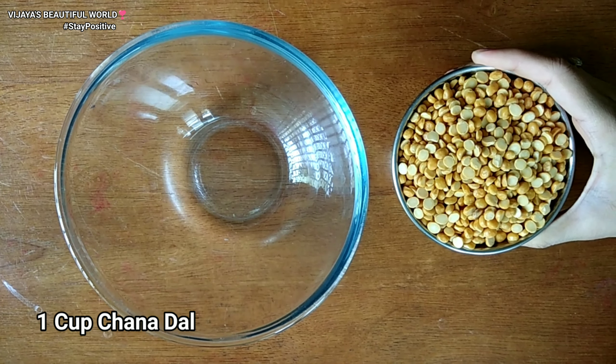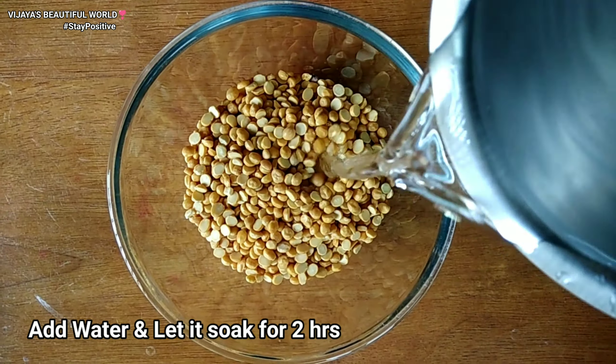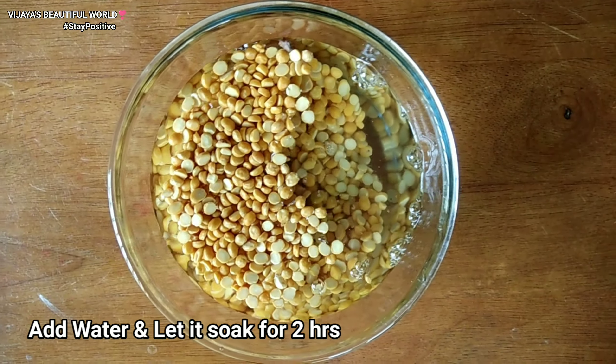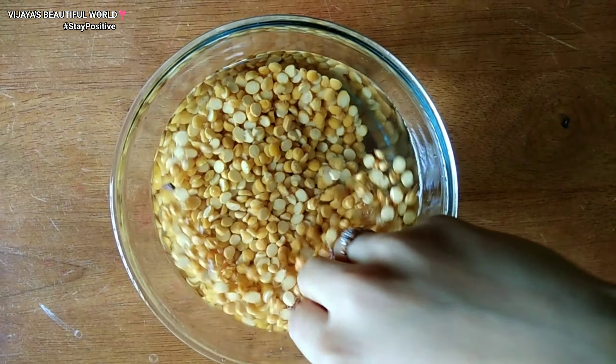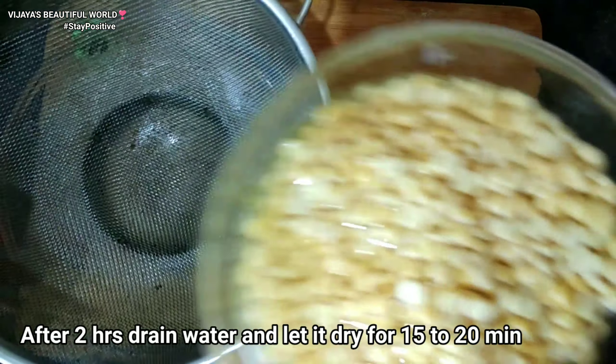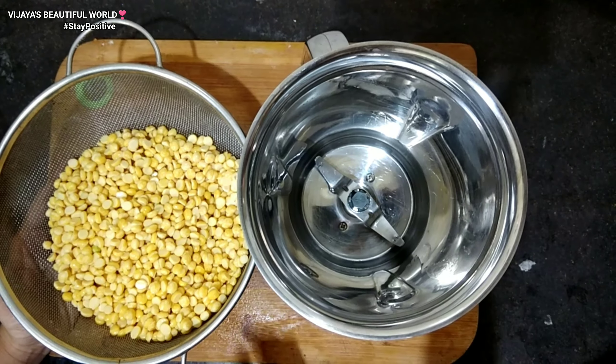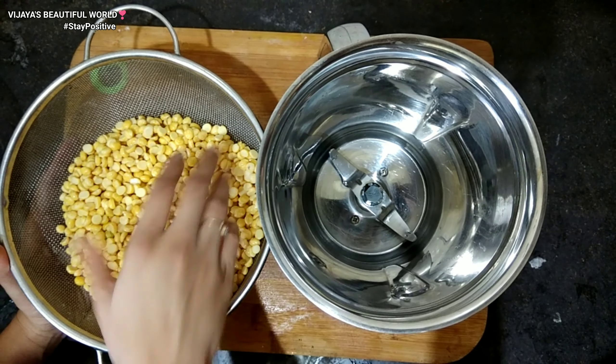For the first step, I will put a cup of water in a bowl and soak it for 4 hours. After 2 hours, I will soak it again in a bowl of water for 15 to 20 minutes.